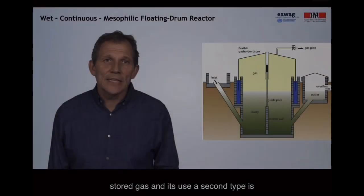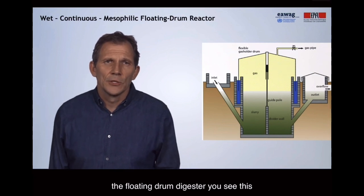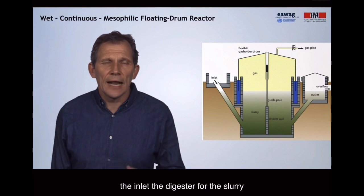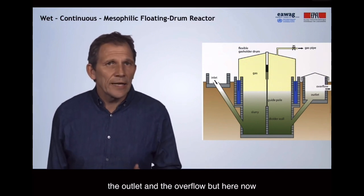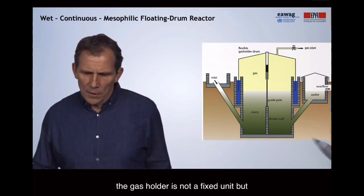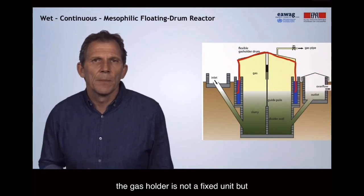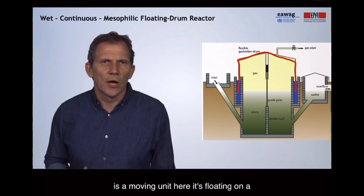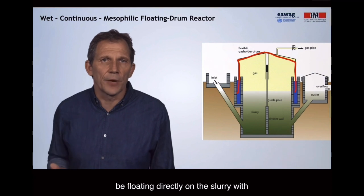A second type is the floating drum digester. It has similar features: the inlet, the digester for the slurry, the outlet, and the overflow. But here, the gas holder is not a fixed unit but is a moving unit. It's floating on a water jacket — in some cases, it could also be floating directly on the slurry.